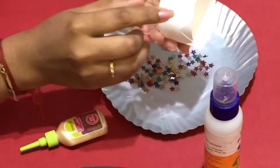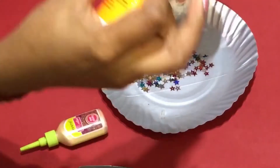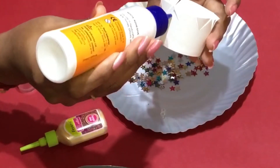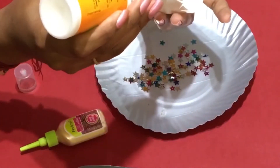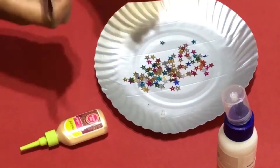Take some star-shaped sequins and start sticking them onto each triangle. It's better if they are colorful.